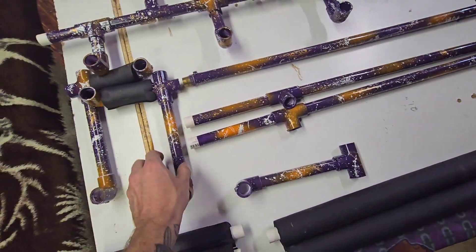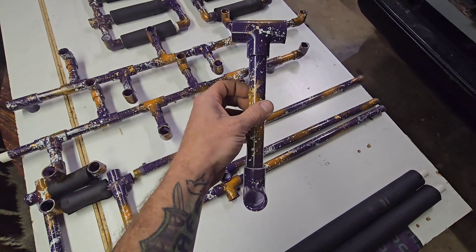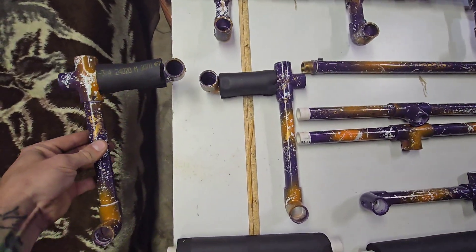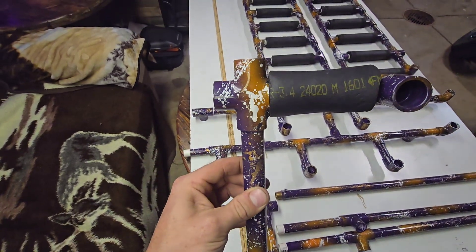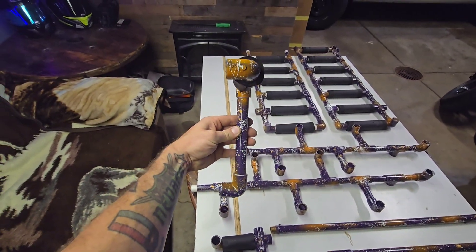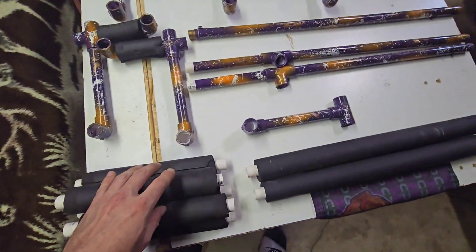Moving over to the barrel rack uprights: your other three seven-inch sections are all going to have a ninety-degree piece on the bottom. The middle one will have a T-pipe on the top facing an alternating direction from the ninety, just like shown here. The outer ones are going to be exact opposites of each other — you're going to have your ninety on the bottom, to your seven-inch, that goes to a four-way, which goes to a three and a half inch piece and another ninety-degree piece — and you want both of your ninety-degree fittings facing the same direction.